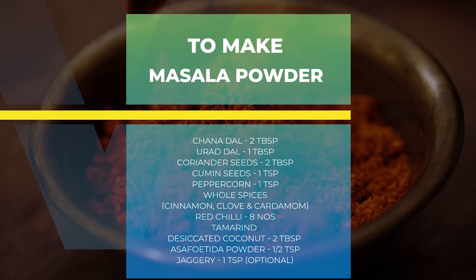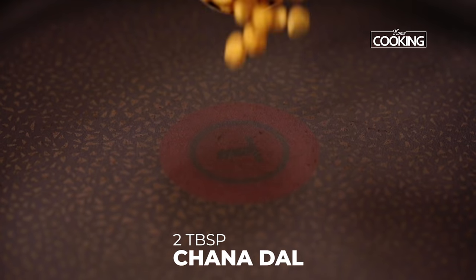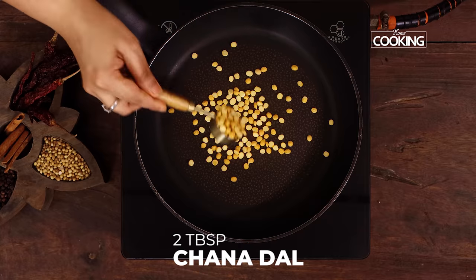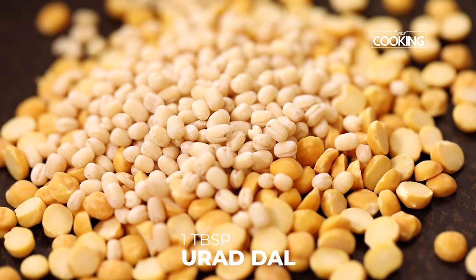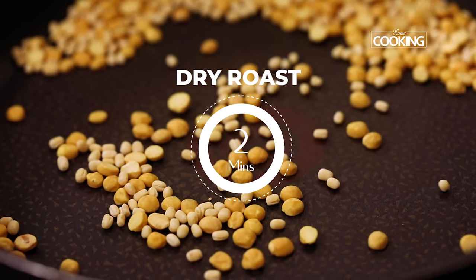First I'm going to make the vangi bath masala powder. For this I'm going to dry roast a few ingredients. Take a pan, add two tablespoons of chana dal and one tablespoon urad dal. First I'm going to roast the dals for just about two minutes.